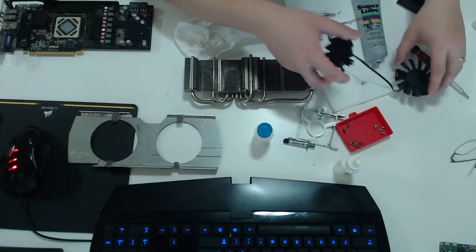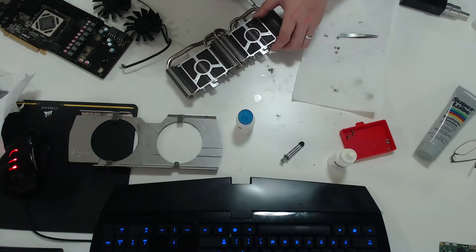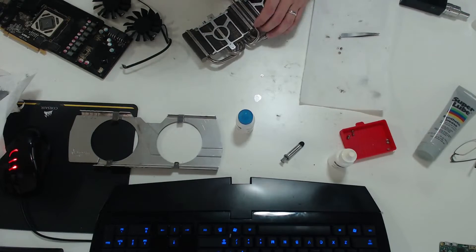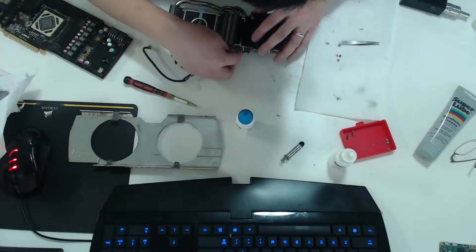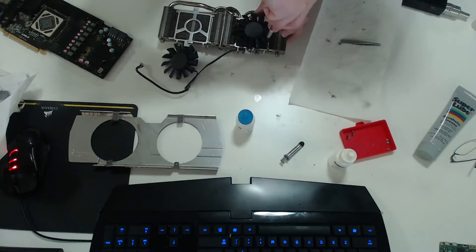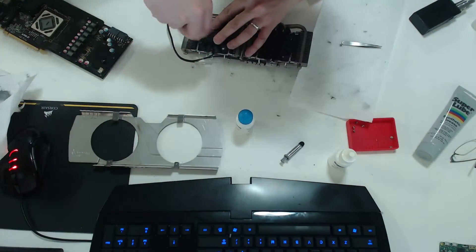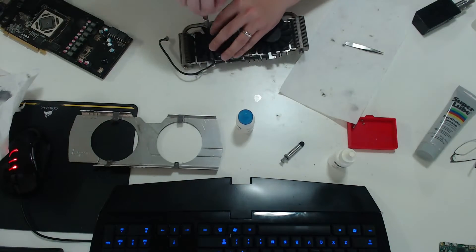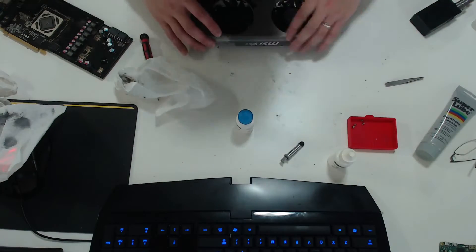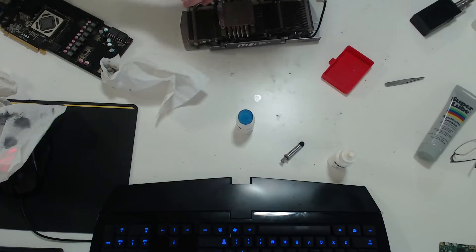Once you're done with that, you can reassemble the graphics card. Just reverse the order you disassembled in and you'll be fine. After reassembling the entire graphics card, we're going to be cleaning off the thermal paste from the graphics card chip itself. I'm applying the same process: number one, use the thermal paste cleaner, then the thermal paste purifier. If you don't have those, you can actually just use alcohol.